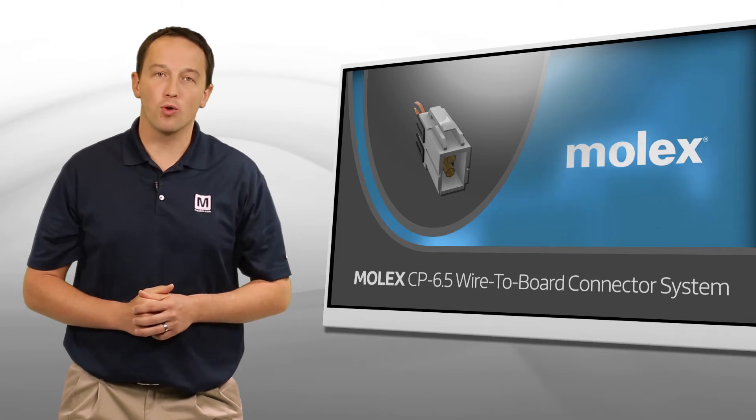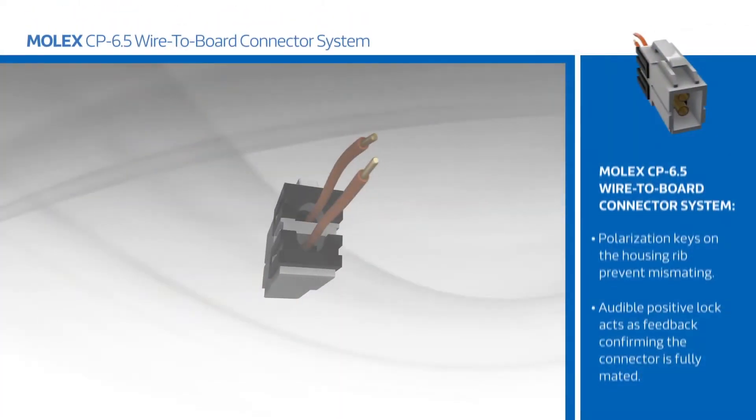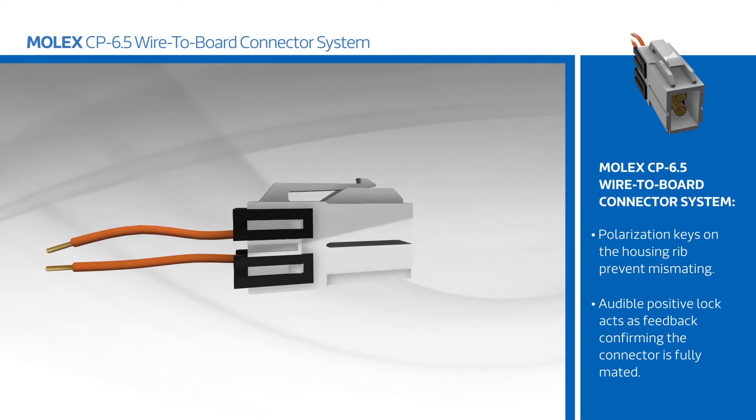Molex's CP6.5 wire-to-board connector system includes a wide spectrum of housing colors and keying features for quick and accurate assembly and repair. Polarization keys on the housing prevent mismating, and an audible positive lock acts as feedback confirming the connector is fully mated.